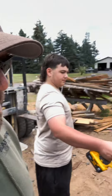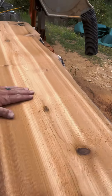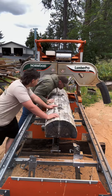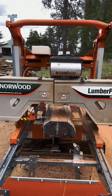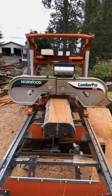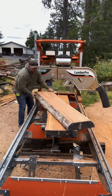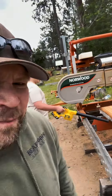I just wanted to show you that first pass — right after that first pass, how good looking that is. Pretty good looking stuff.